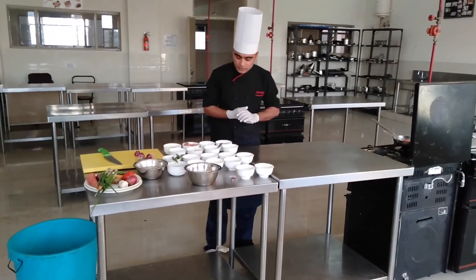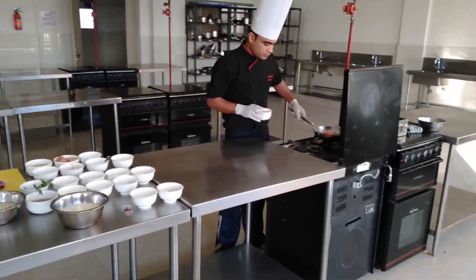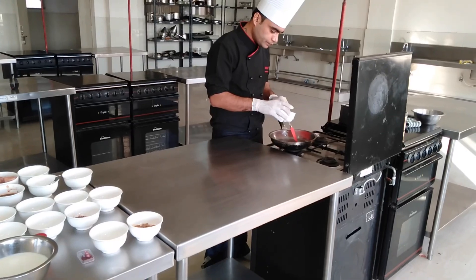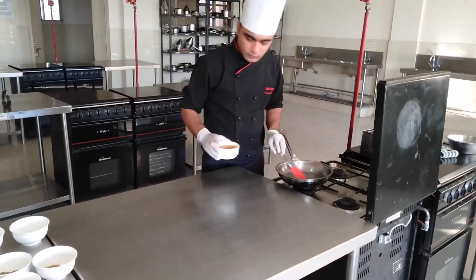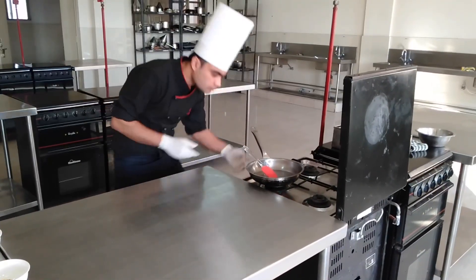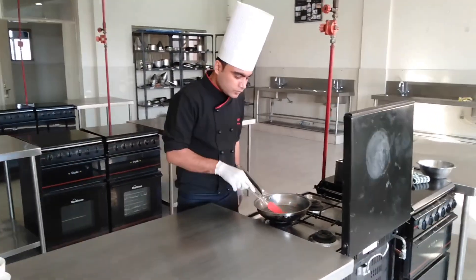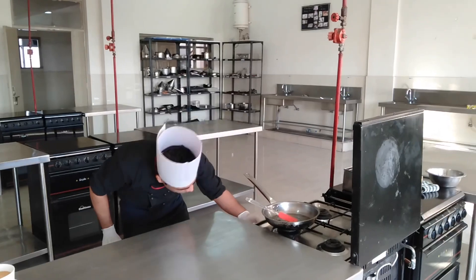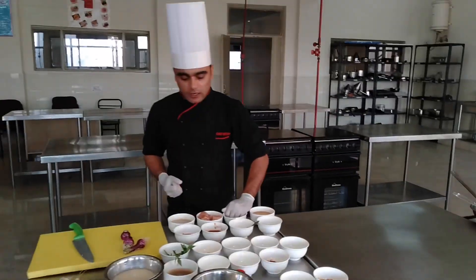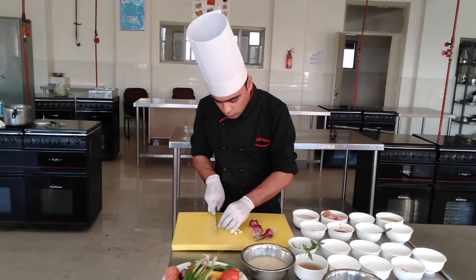So to prepare the garlic chicken, first I need some vegetable oil. As the name suggests, this is garlic chicken, so I need some garlic, chopped garlic also. So I am going to chop some garlic.